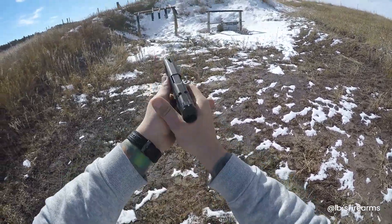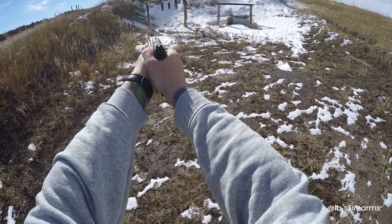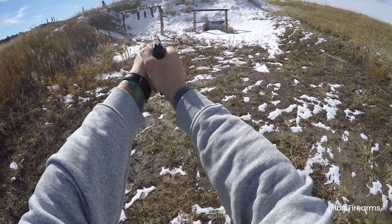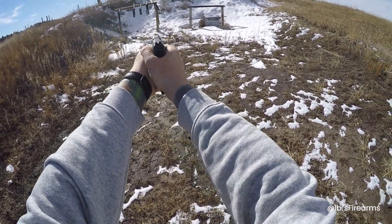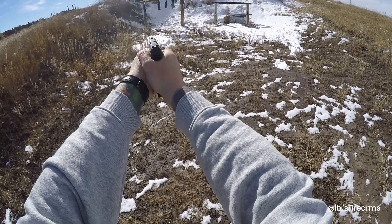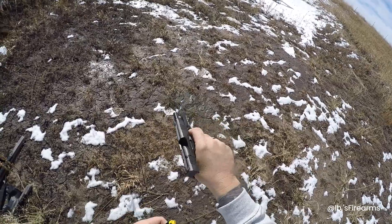It is very comfortable. Let's see if we can go back and forth here. There you go. First 45 rounds — cool, let's load up some more.